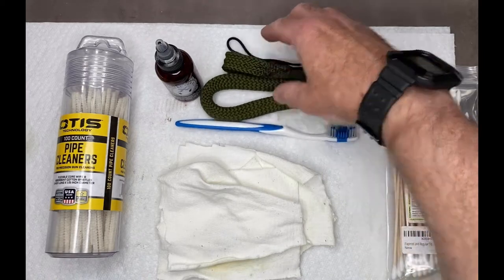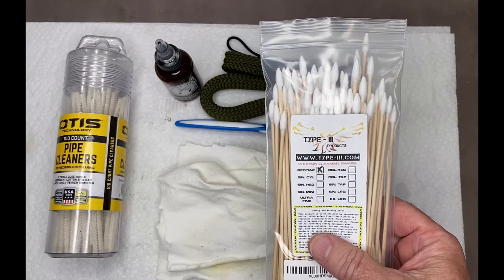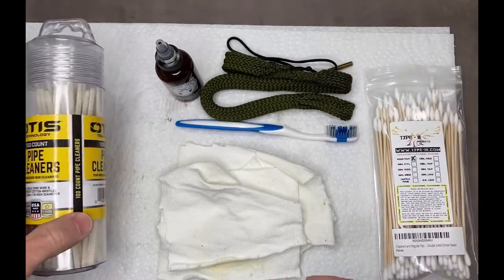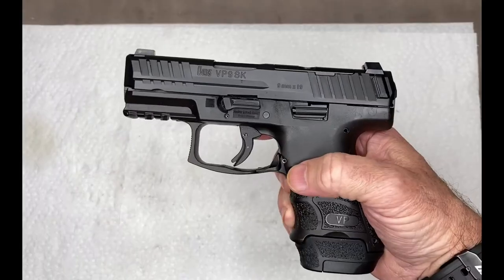Instead of using a rod and patches, the bore snake is much quicker. We might also use some cotton swabs to get into tight spots, and if there are any really tight spots, we'll use some pipe cleaners.